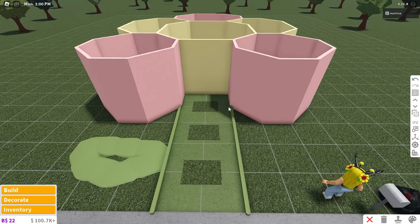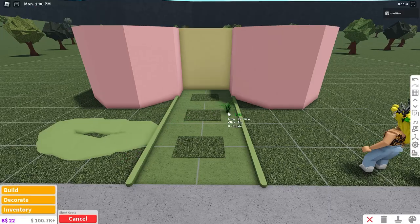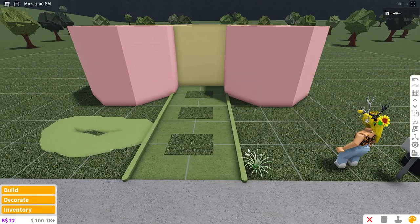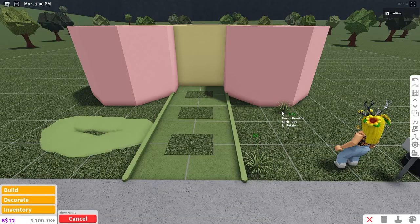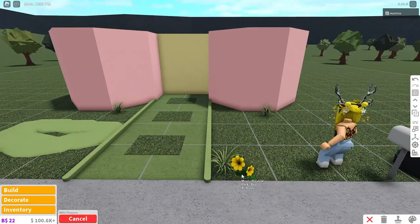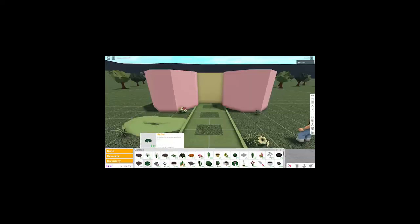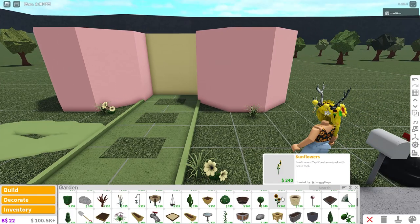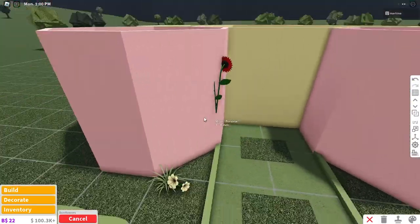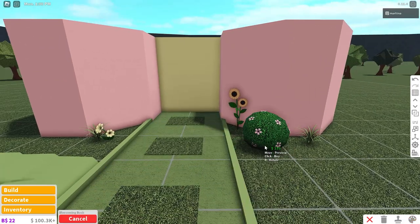Now we're just going to decorate a bit outside, like some landscape. We're gonna plant some flowers. Flowers in a flower house - I think that really is self-explanatory. I'm coloring the grass grime. We're definitely gonna add some wildflowers around, so just place those wherever you like. I'm gonna go with buttermilk, and I'm definitely adding some sunflowers. Look at my outfit - sunflower. So we definitely have to place some sunflowers around. Go ahead and just plant some flowers wherever you'd like.